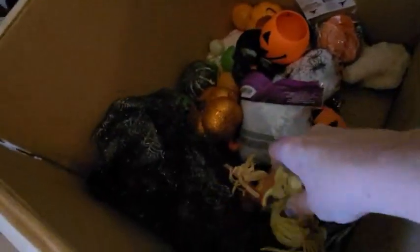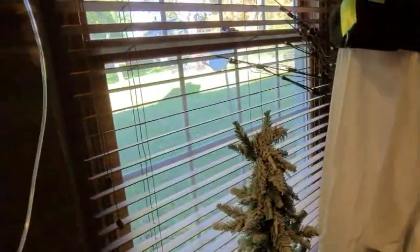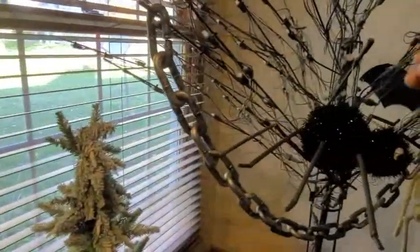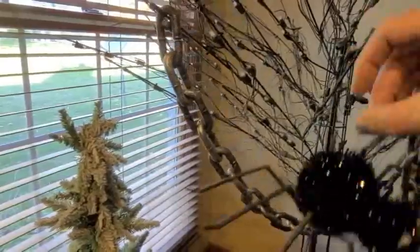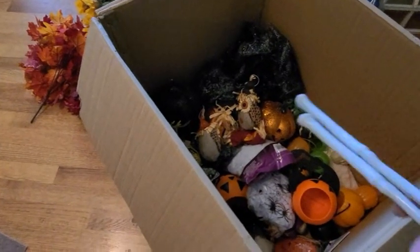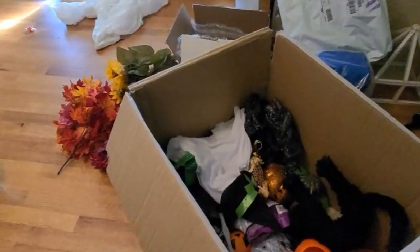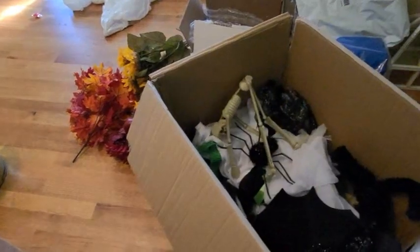I'm going around the house and grabbing all of the Dollar Tree items and just tossing them in the box. I like to keep all the Dollar Tree items together. I was on the fence about a lot of items — the ones I was iffy about I just went ahead and kept, but I did get rid of a lot.